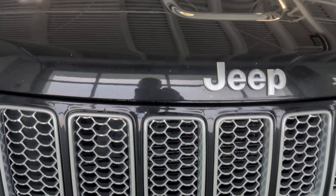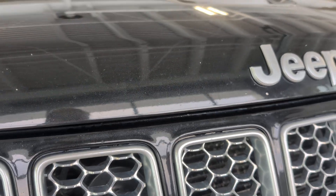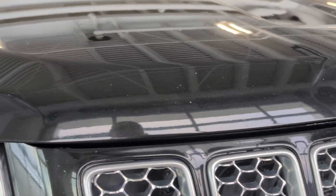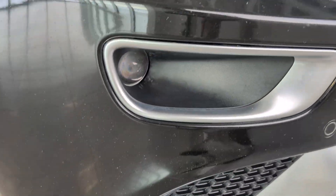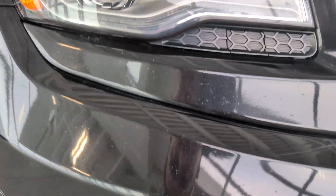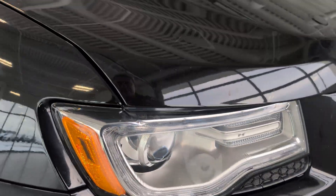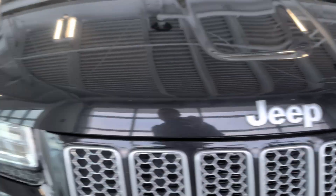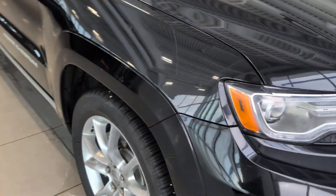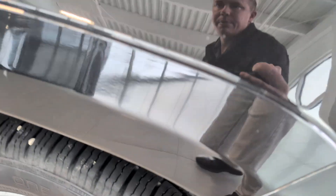Looks like a light scratch right there. It's kind of hard to see the rock chips with the sun glaring, but they're not terrible. There is some there. Lights are in good shape. There's a little bit of hazing — that'll happen with the heat from the headlamps, a little bit on both sides. Doesn't affect the headlamp function. All the tires are good. Brakes are all brand new.